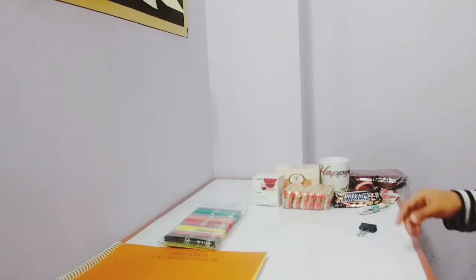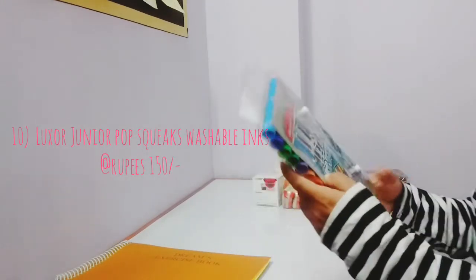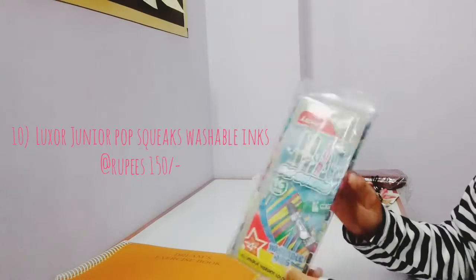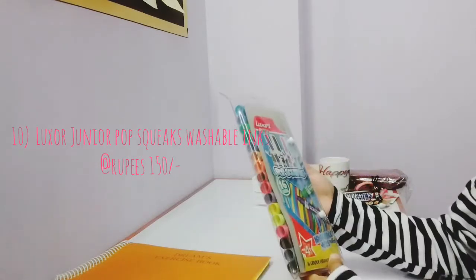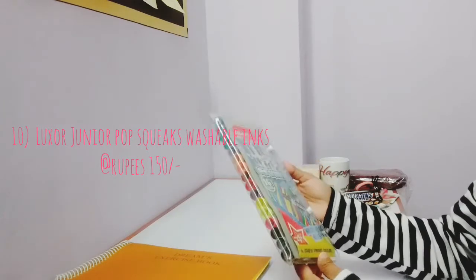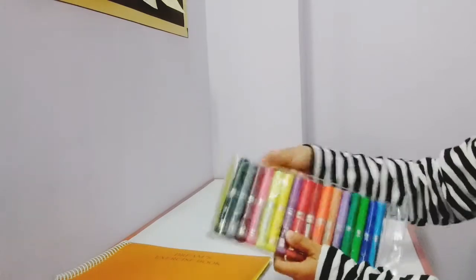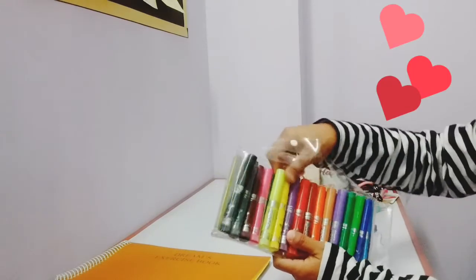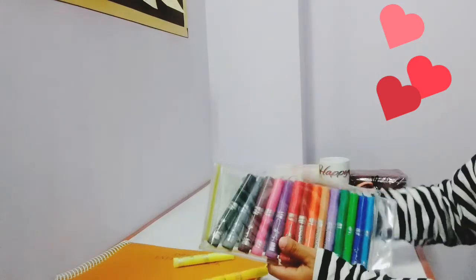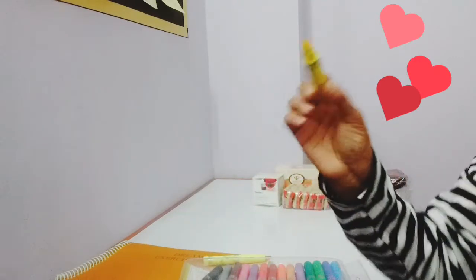This one, and then next is this — this is from Luxor. I actually love Luxor products. This is the Pop Squeaks 16 vibrant color pens. I have actually started using it — I've started using these three colors: this new yellow, and this dark red. The tip is like this — it's really very nice.